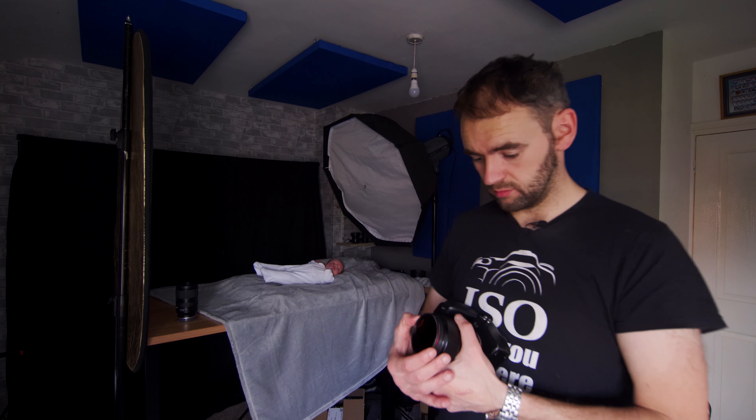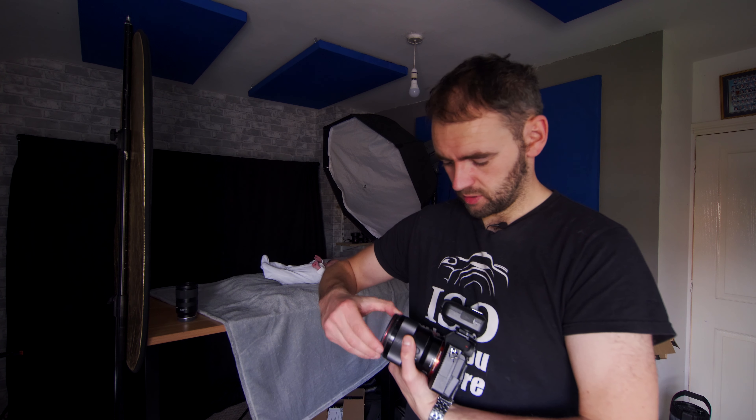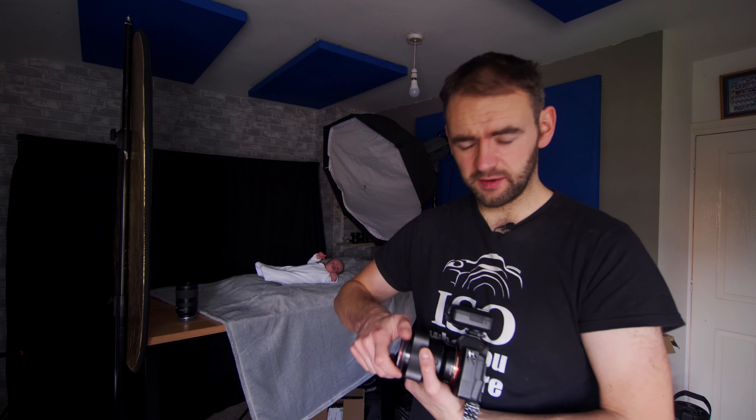We were using the Tamron 28-75, but now I'm going to go with the trusty 85mm f/1.8.